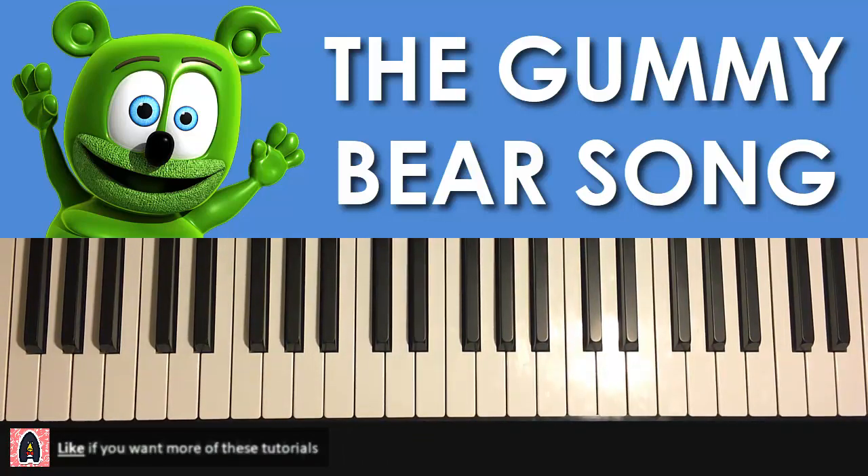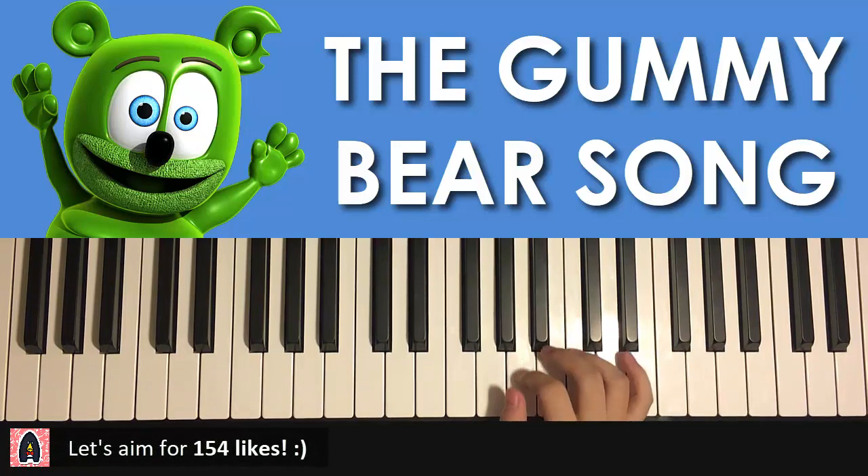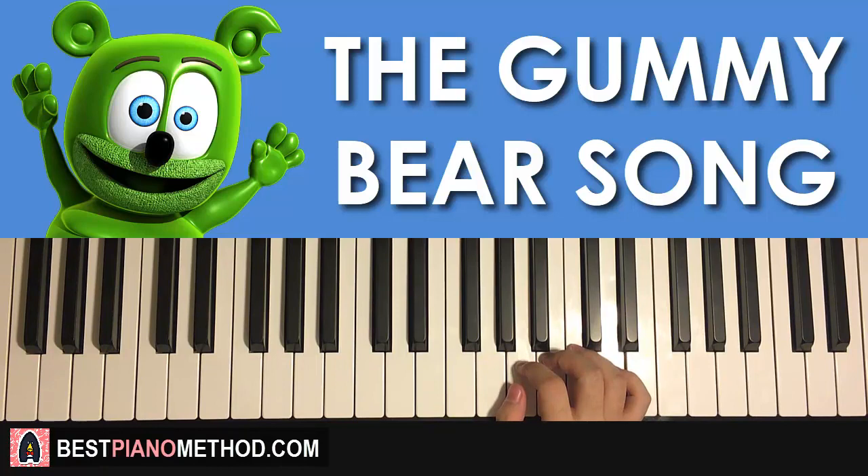Let's get right into it. So first of all, let's break it up into parts. We're gonna do block chords first, and at the end I'll teach you the left-hand pattern that I showed you in the preview as well. So everything's gonna be taught here, no problem. Right hand starts on the A here — middle C is here for reference — we'll go up to the A, that's where we start.